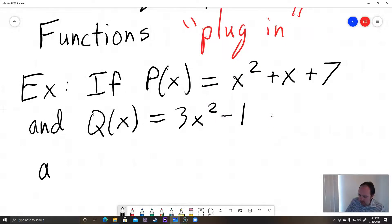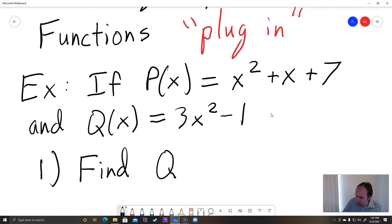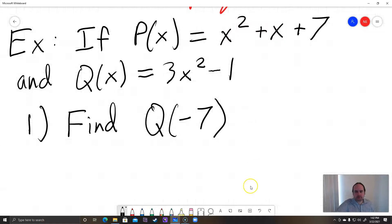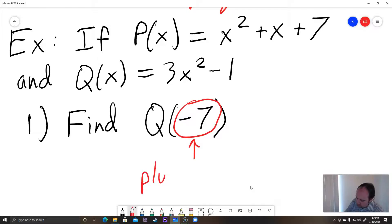Example number one: they ask us to find Q of negative 7. When they say find Q of negative 7, that's the same as plugging in or evaluating the function Q(x) at x equals negative 7. So all this means is plug in negative 7 for x.